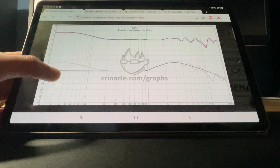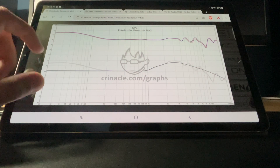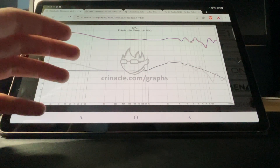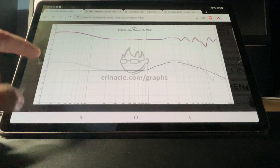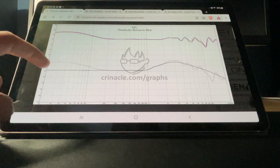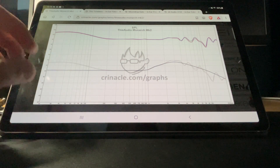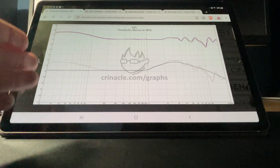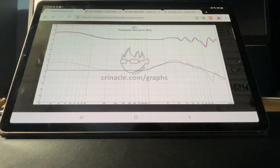The first chart is of the Monarch MK2. Whoever tells you they know how the bass sounds just by looking at the chart might not have much experience with audio. The bass is slightly boosted, like 6 or 7 decibels, so it doesn't have a major bass boost. From the bass to the mid-range, up until 2K, it performs really well.